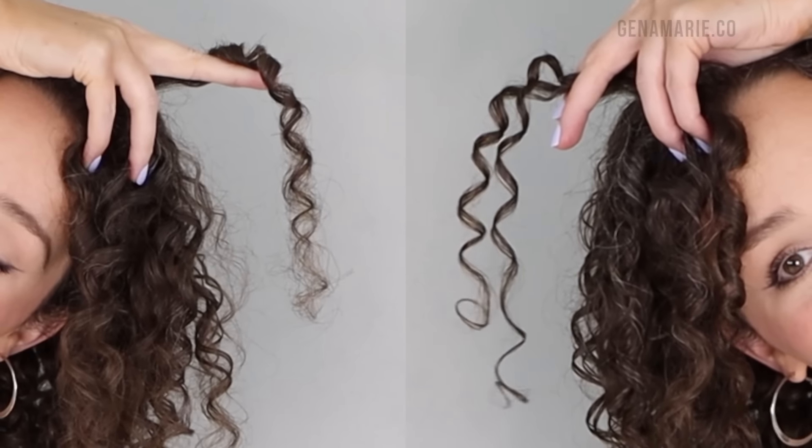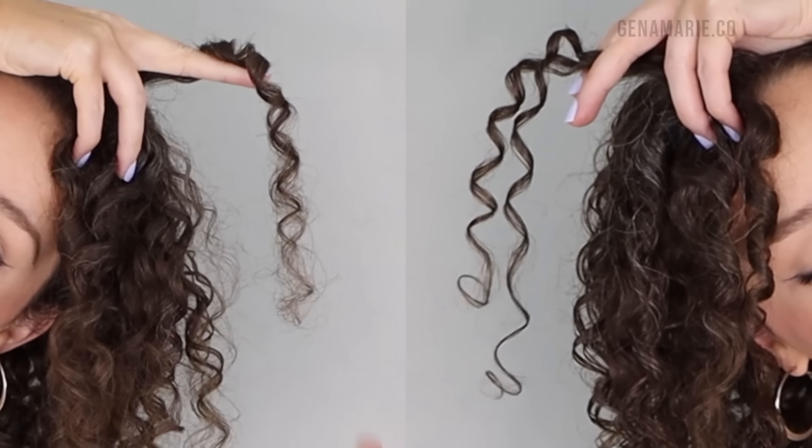Do your curls become super frizzy after wash day, to where you have to completely re-wet your hair and soak it and restyle it every single day? I'm going to show you how you can fix frizz when you're refreshing using just one product and without adding any water.